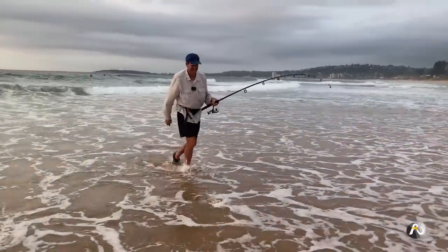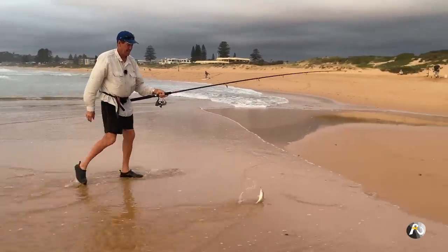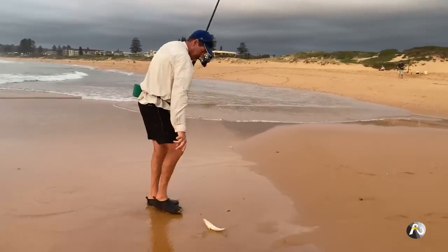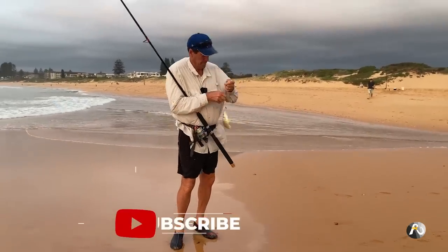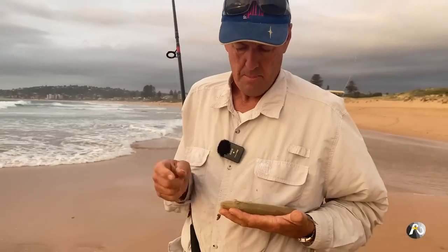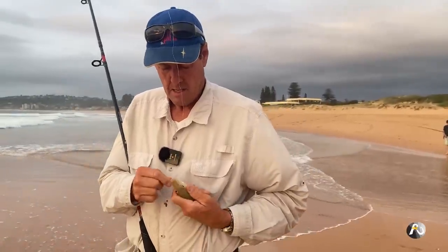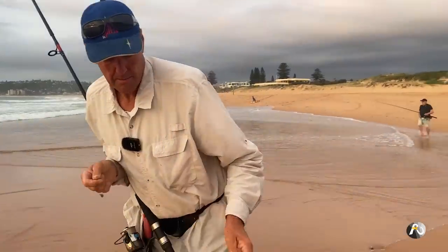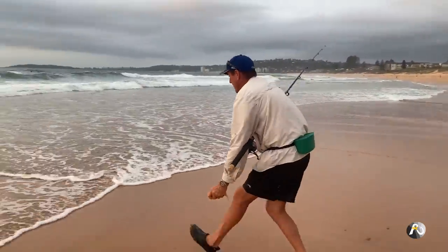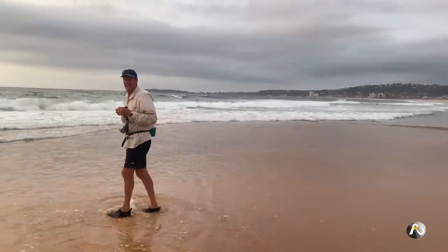Laurie caught one too — a smaller one. Not as big as Roger's, but still a beautiful species. I'm going to let this one go. Beautiful whiting — there we go, you want your freedom.